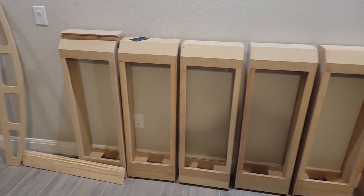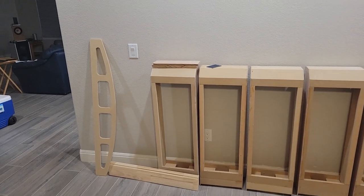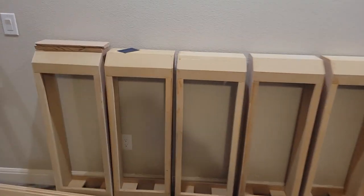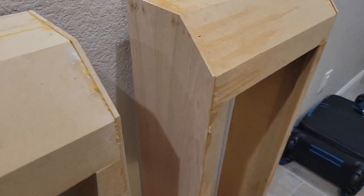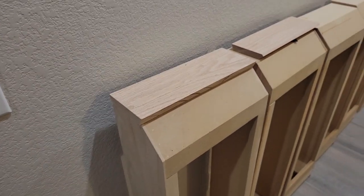Over here we have what will be part of the decorative columns that include the sides around the speakers. You can see one of the parts — those are actually part of the side grills or grill cloths for the speakers, but these are in progress. Got some quarter-inch MDF with a red oak veneer onto the sides of them. And then we've got some solid pieces of oak. Basically we're going to approximate that on there.